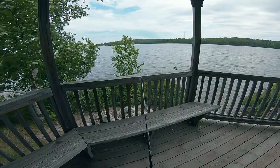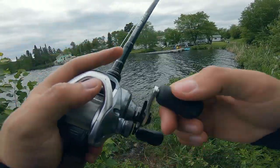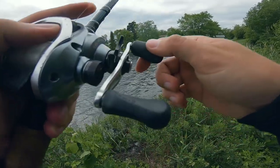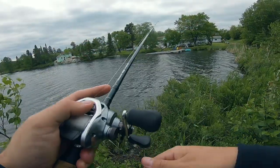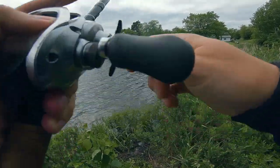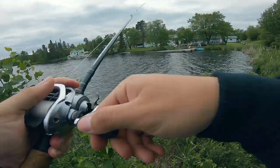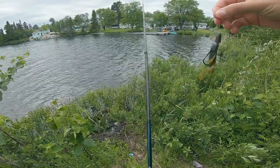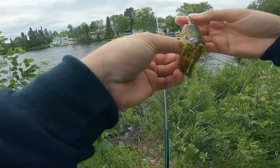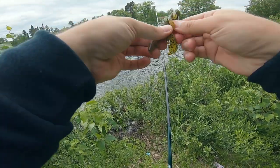I don't even think a fish has touched it yet. This isn't looking too good, but I don't think it has anything to do with the bait, honestly. First impression is this is going to be a deadly bait.